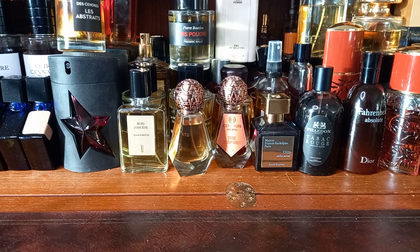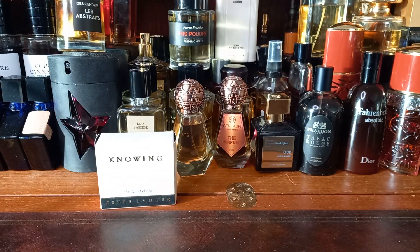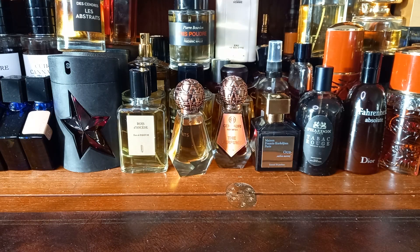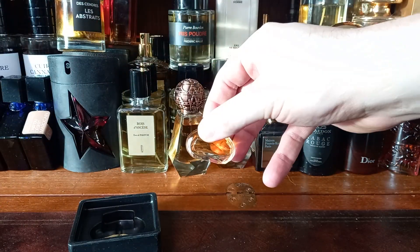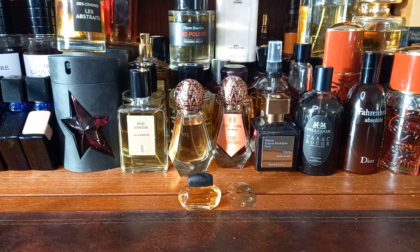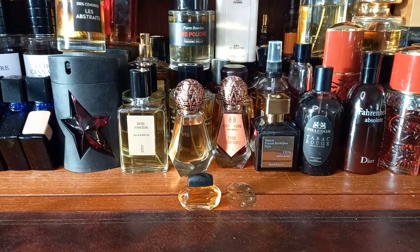So I will introduce to you now the minis. The first mini is Knowing EDP by Estee Lauder. That's the box, not the actual mini, so we shall open it. Reveal — there it is. It's got a touch of Macassar about it, I think. The bottle. If you see on the back of the little box, it's got a little bit of gold foil so it shimmers when you look at it. How cool.